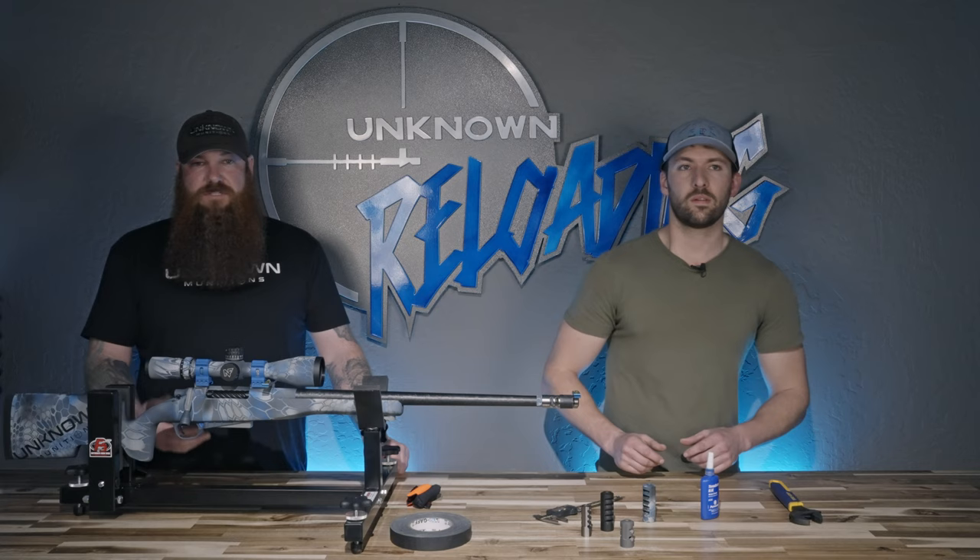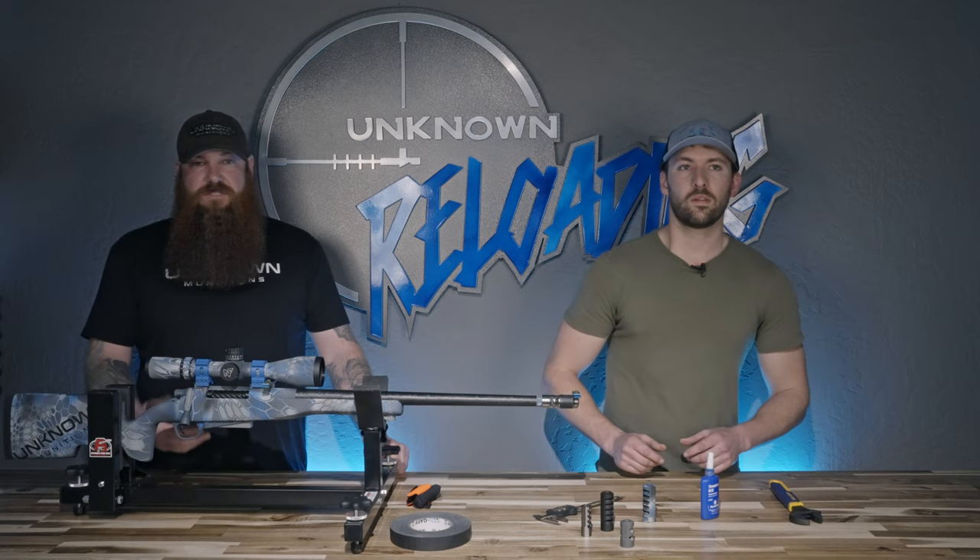If you have any issues installing a muzzle brake or need more information on the pro brake line, you can reach out to us at sales@unknownmunitions.com or salmonriversolutions@gmail.com. Thank you.